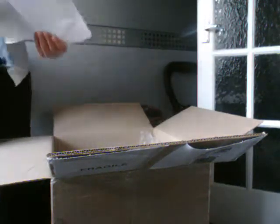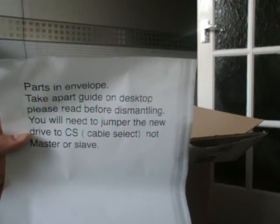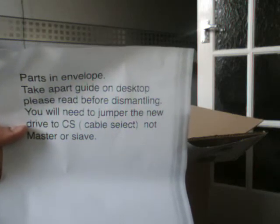There's a power cable — unfortunately it's not the original one. There's also an envelope. It says on this note: 'Parts in envelope. Please read before dismantling. You will need to jumper the new drive to cable select, not master or slave.' So I've got an envelope with parts, including a little plastic piece that goes on the front of the eMac, and the plastic piece with the Apple logo clicks onto it, plus the IDE cable, since this thing hasn't got a drive in at the moment.